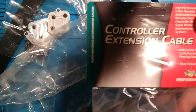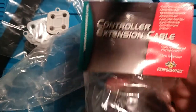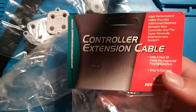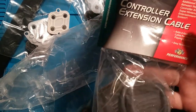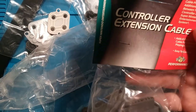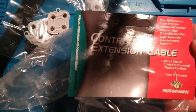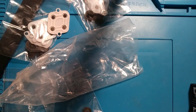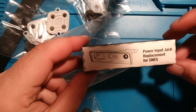Then I got these controller extension cables, which are a bit vintage — from '97 at least. I bought a couple of these probably just to resell; I do some Craigslist stuff. I think it's a handy thing to have. Someone might prefer these over a completely no-name brand because this is a known third-party brand from that era — not necessarily known for the best quality, but nonetheless. I got four of these.